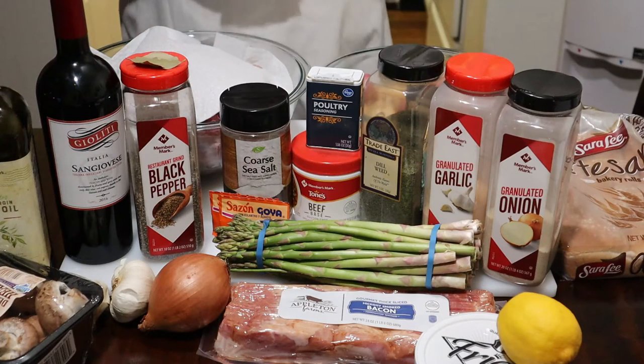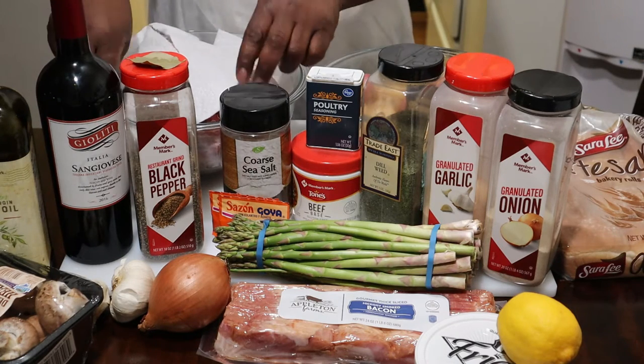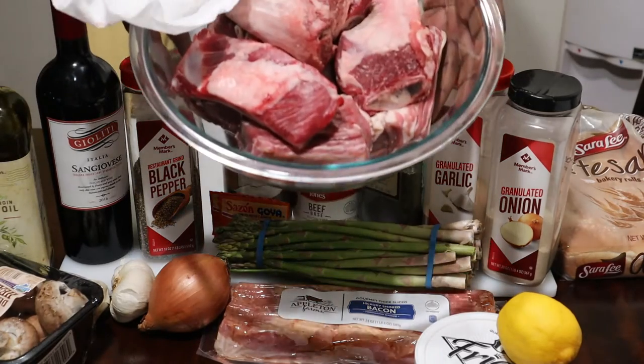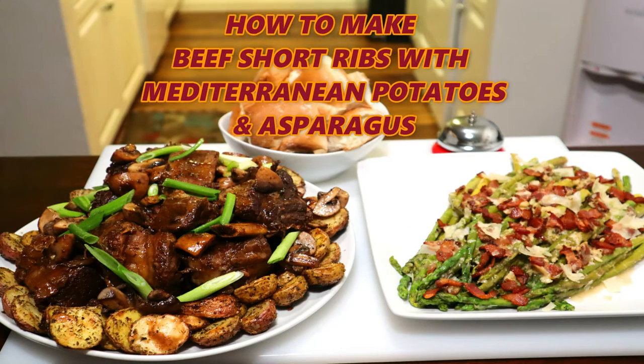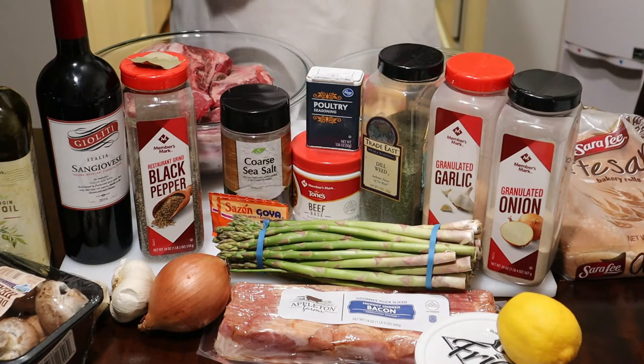Today on the chopping block, this is a tribute to Gordon Ramsay and I will leave the link in the bottom of the description. Today we're going to be making beef short ribs. Now he did a slow cook — I'm doing a fast cook in a pressure cooker.